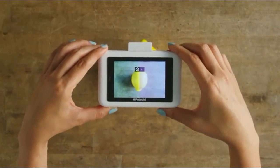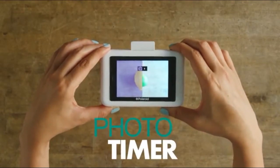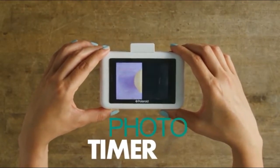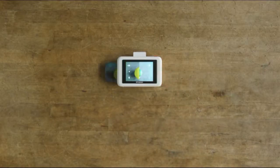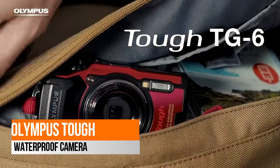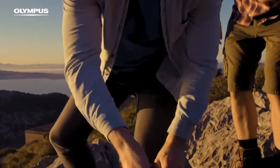It prints in an instant without the need for film or toners. If you want to know more about this product, follow the description below. Next: the Olympus Tough TG-6 waterproof camera — waterproof to 50 feet (15 meters), dustproof, and shockproof to 7 feet (2.1 meters).